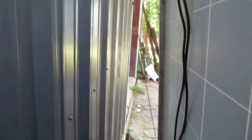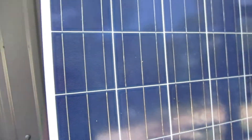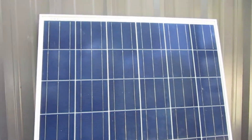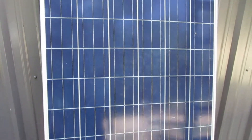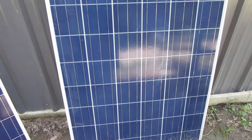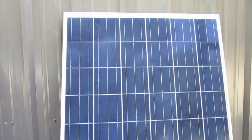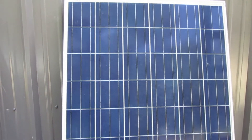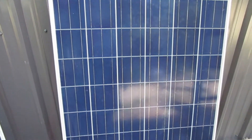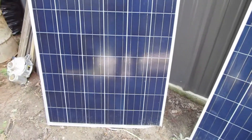With this solar craze out there, everybody wants to try to figure this stuff out. If you hire somebody to put them in, it's super expensive. My little test today is just to see if it's really worth putting these panels up, if it's going to help at all. This is not a full blown installation — this is just a little test of what we're doing.